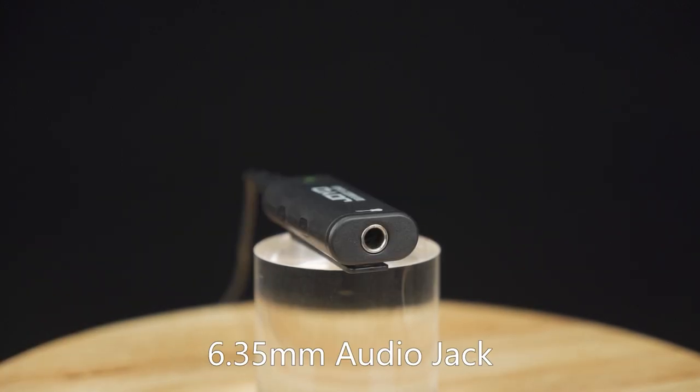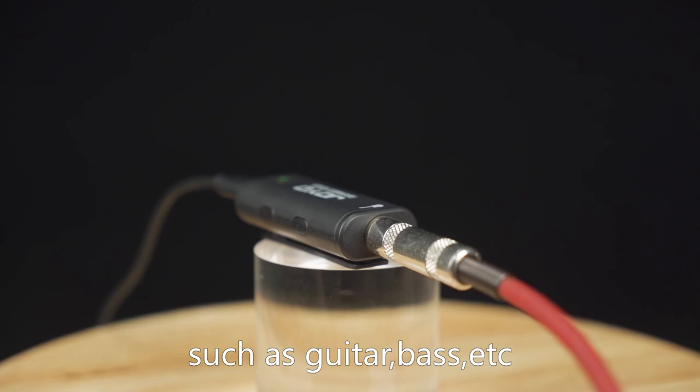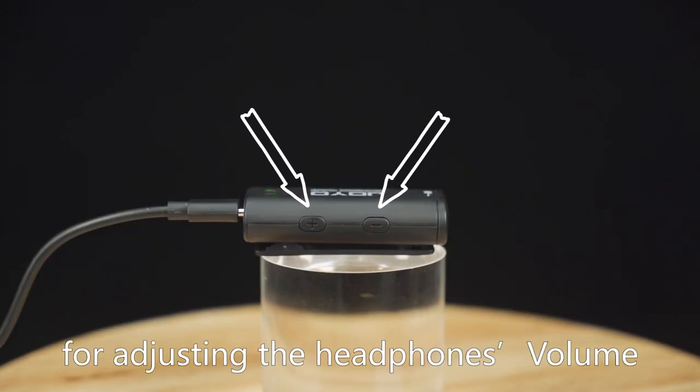The 6.35mm audio jack is for connecting to instruments such as guitar, bass, etc. The headphone volume buttons allow you to adjust the headphones' volume.